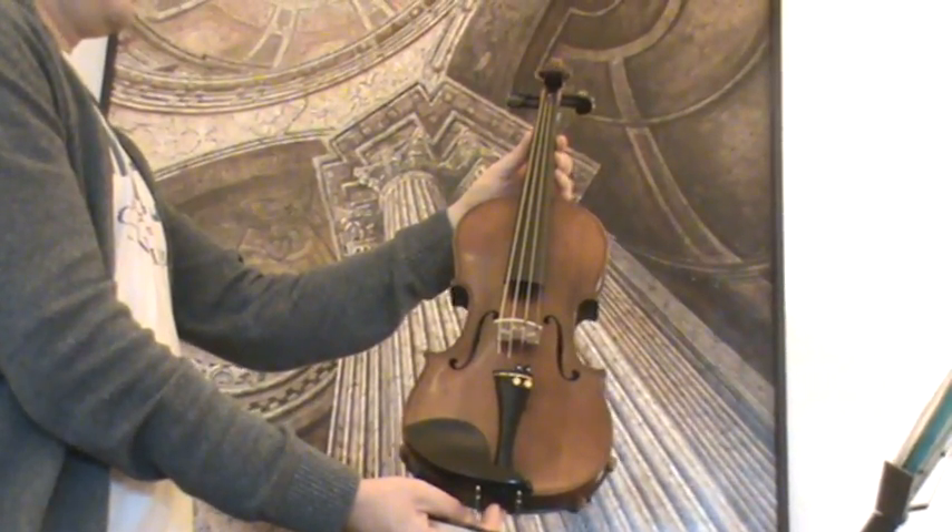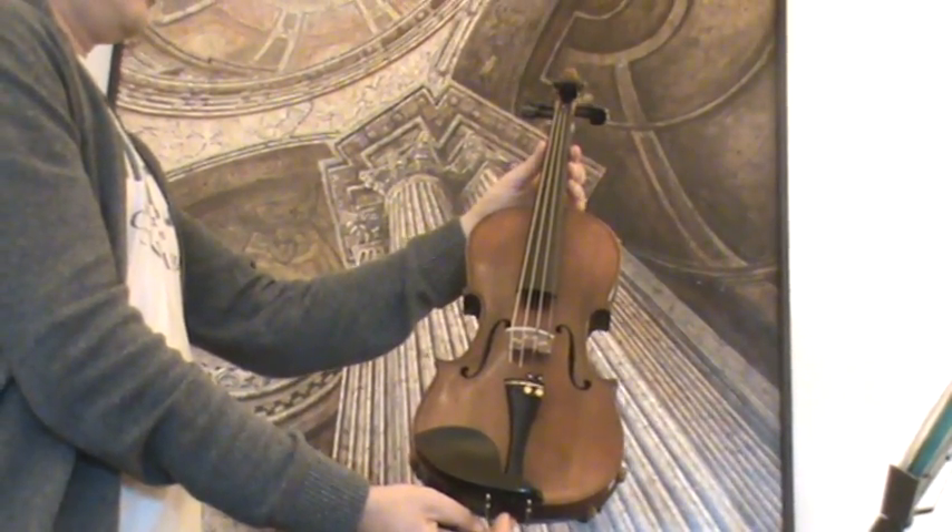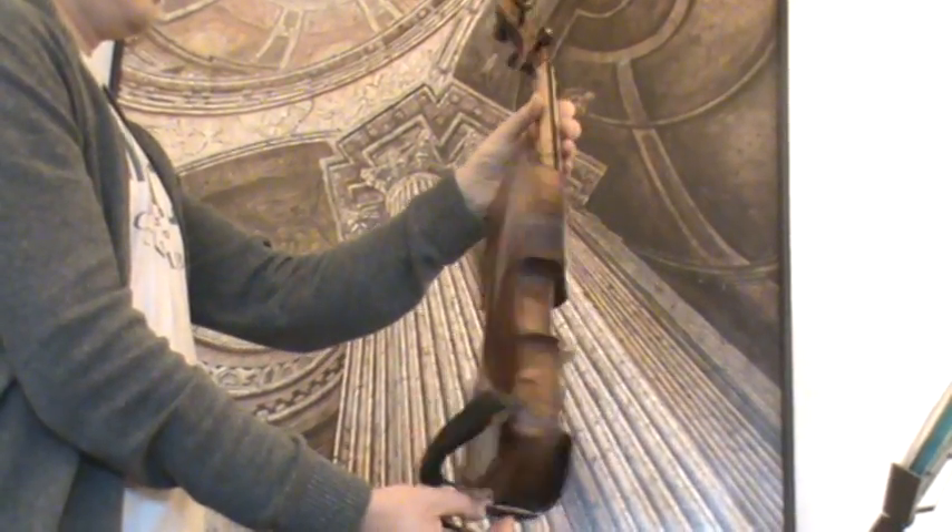Fine Old German Violin by Wilhelm Köstler, presumably around the 1920s to 1930s.